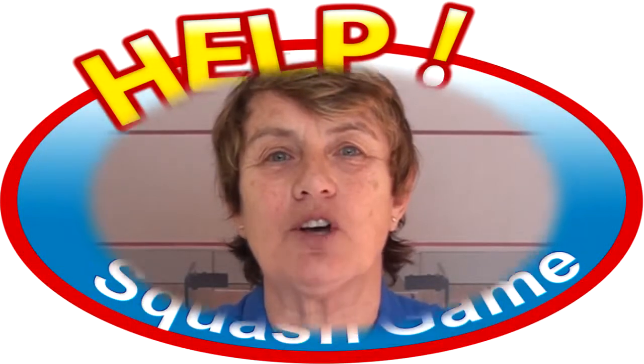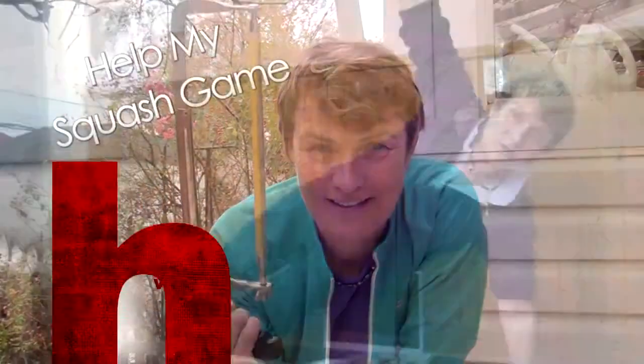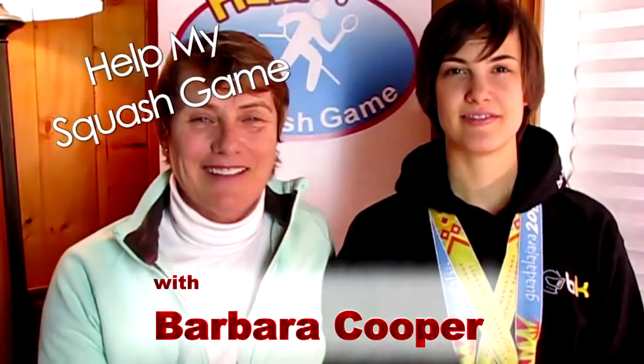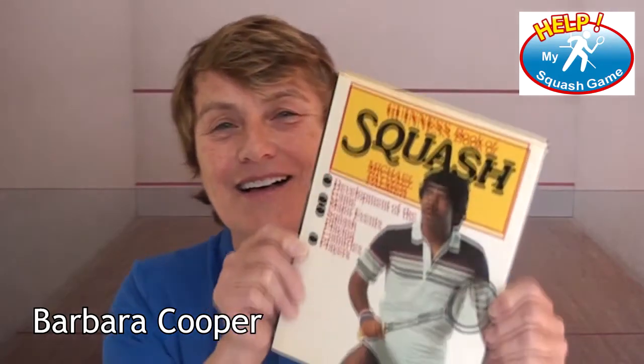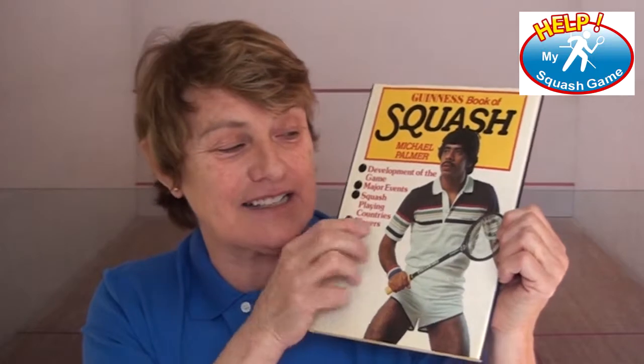Hip strength, recovery, and Ask Barb at HelpMySquashGame.com. Hi, this is Barb Cooper at HelpMySquashGame.com. How far we've come. Check this out. Isn't that ridiculous? Look at that racket and look at those shorts.